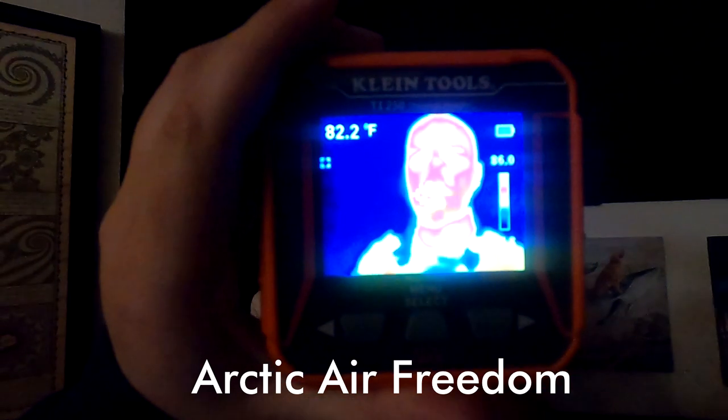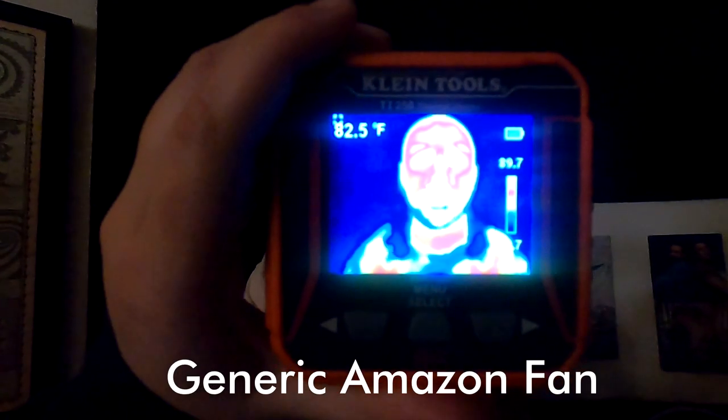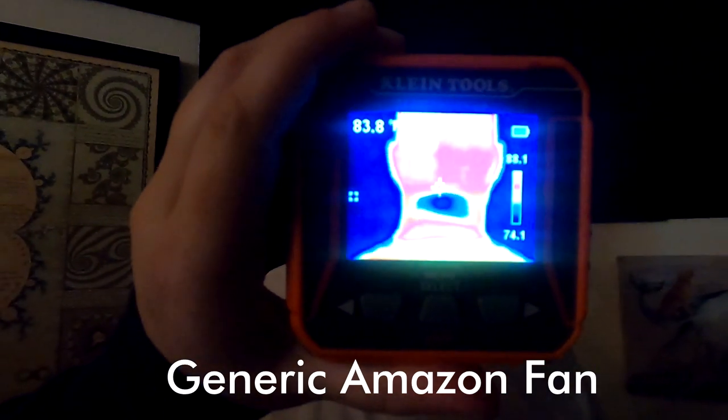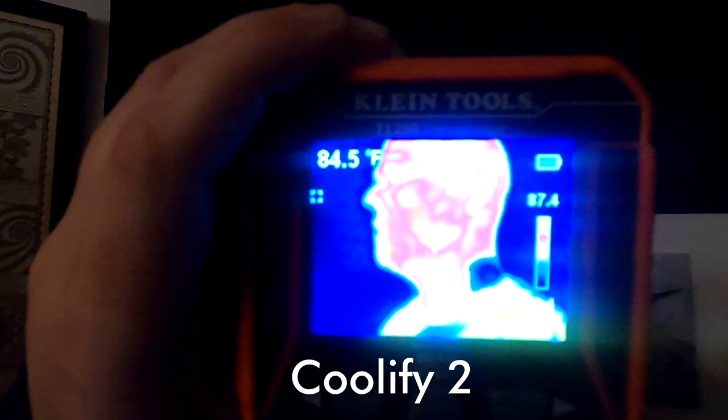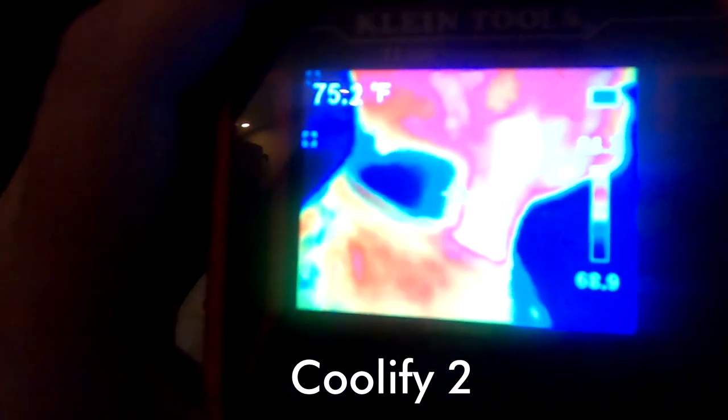Using the Klein Thermal Imager, the Arctic Air Freedom doesn't provide much cooling — it's really just a fan. The generic Amazon with a cooling plate does show a rectangular cool spot at the back of the neck. But comparing it to the Coolify 2, you can see how much bigger an area is cooled — both sides of the neck going all the way around, much bigger than the other fans. They also have two more models: one with a bigger battery for $200, and one with a bigger battery and special edition design for $230.